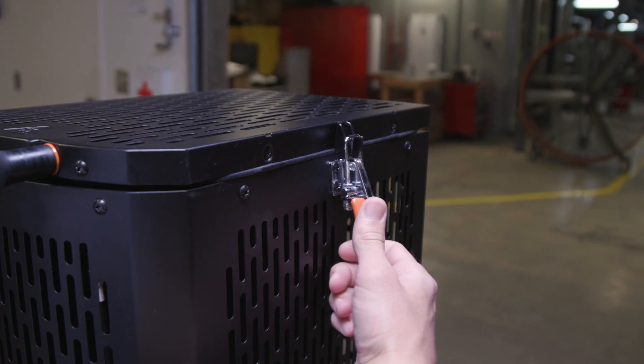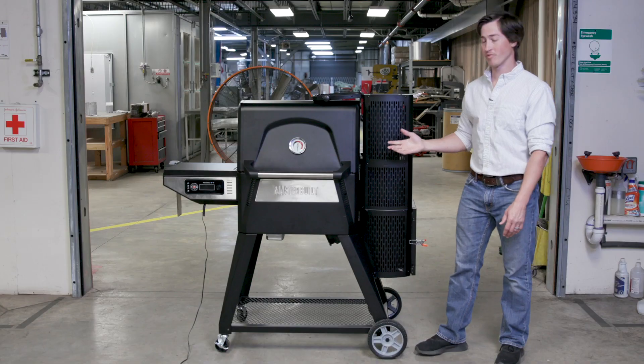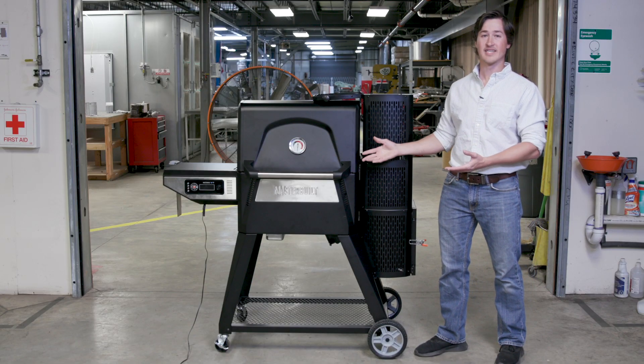It all starts at the top of the hopper. By simply opening the top lid, you can add charcoal at any time during your cooking process. This prevents you from going into the grill, messing with your food, or losing any heat.